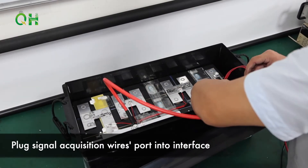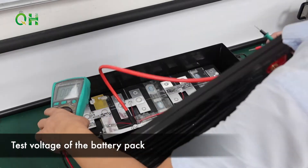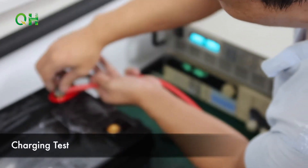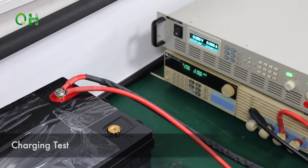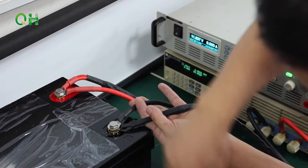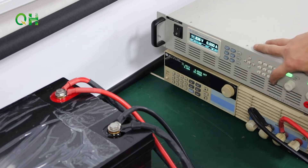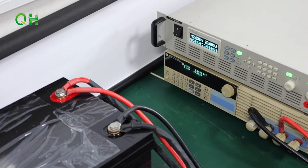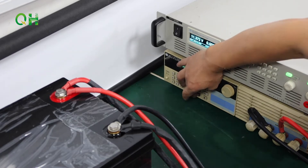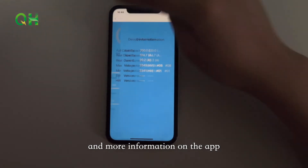Plug the signal acquisition wire ports into their interface. Test the voltage of the battery pack. Charging test. Through the Bluetooth app, you can check each battery cell's voltage and the whole battery pack's voltage, temperature, SoC, and more information.